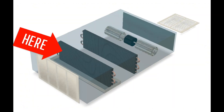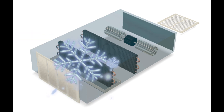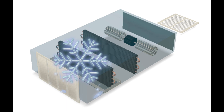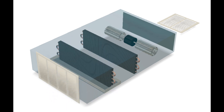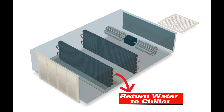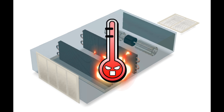Your cooling coil would usually get cold water coming up from the chiller. It would cool the air in cooling mode, and the heat energy would be absorbed by that chiller water, which cycles back to be chilled again. In heating mode, you'll get hot water from the boiler that circulates through the heating coil.